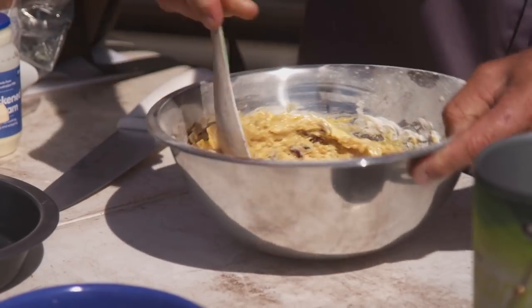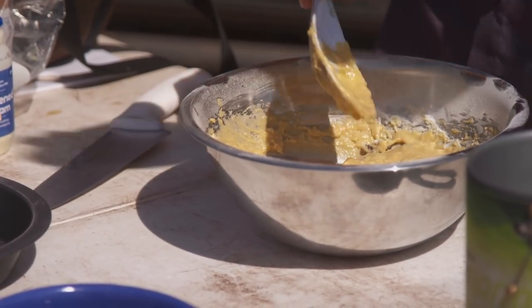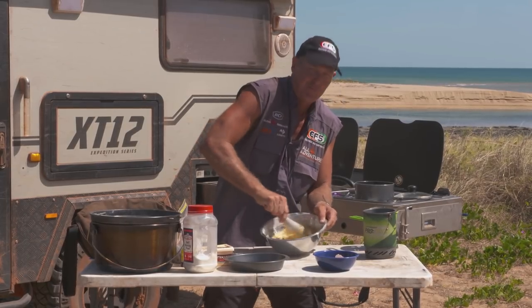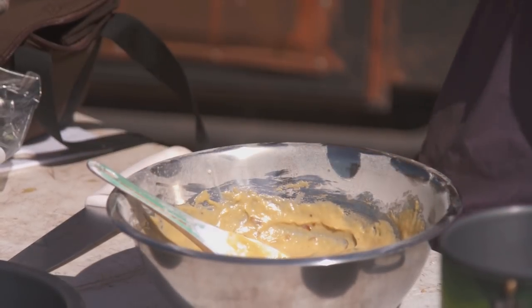Now it's starting to look like a sticky date pudding. That's a good consistency there — see how I just dribbled that water in? Remember, if you've got too much water you've got to put a bit more flour in. That's looking real good, I think that is ready.